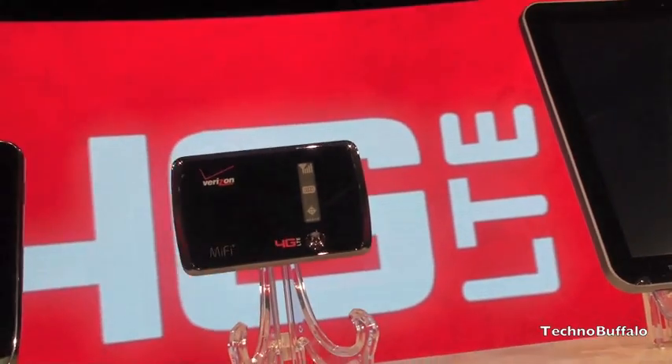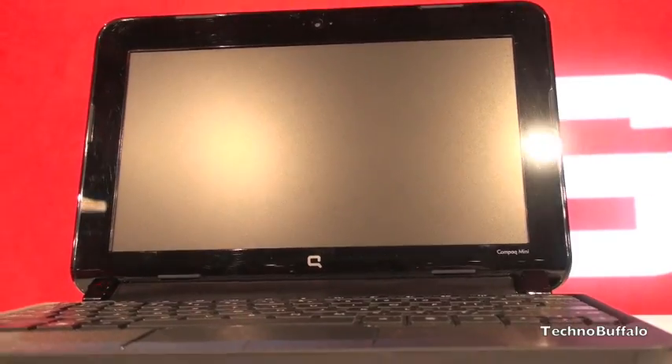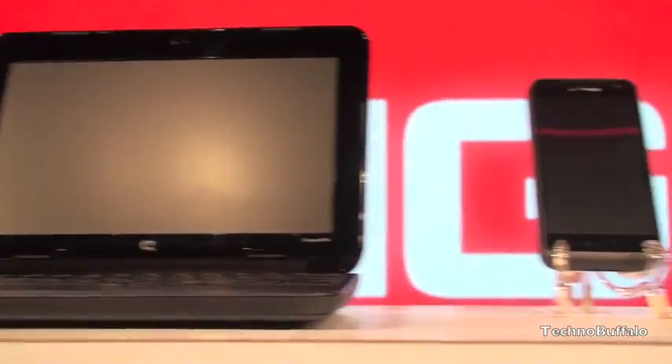There's another MiFi device and the rest of the devices that were covered. There is one additional compact laptop — actually a netbook that's going to have LTE embedded in it.